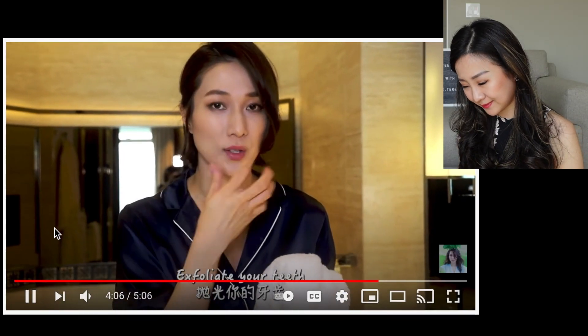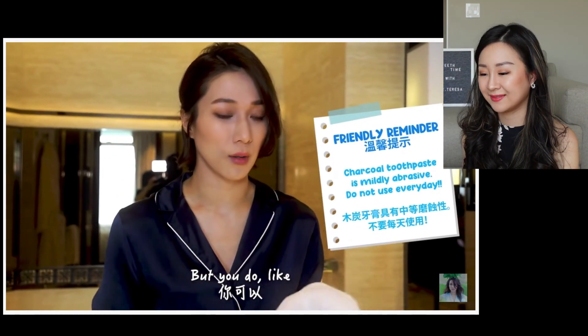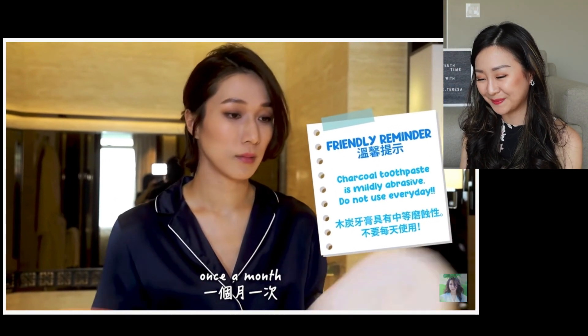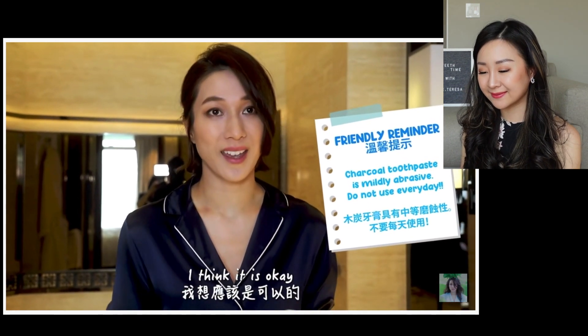In the past, in the 90s, some toothpaste actually contained sand because they were so abrasive — they acted like an exfoliator. And then more studies came out to show that our enamel is not as tough as you think, and you can easily damage it if you use very abrasive particles. So she advises not to do it too often — once a month or three days in a row is okay.